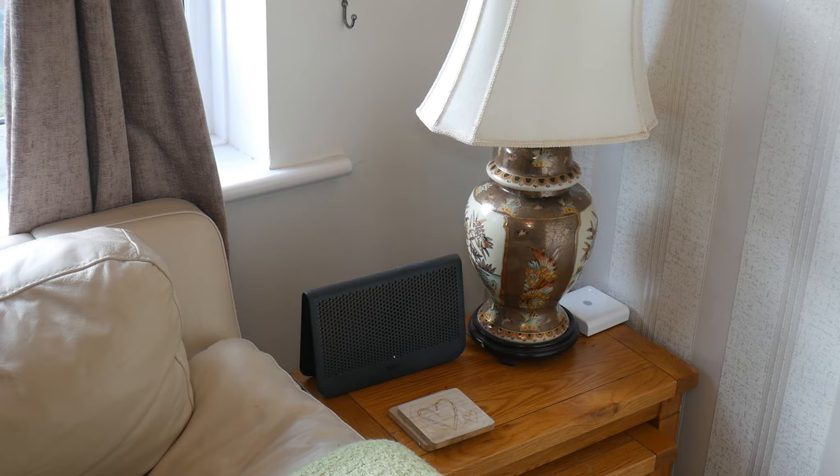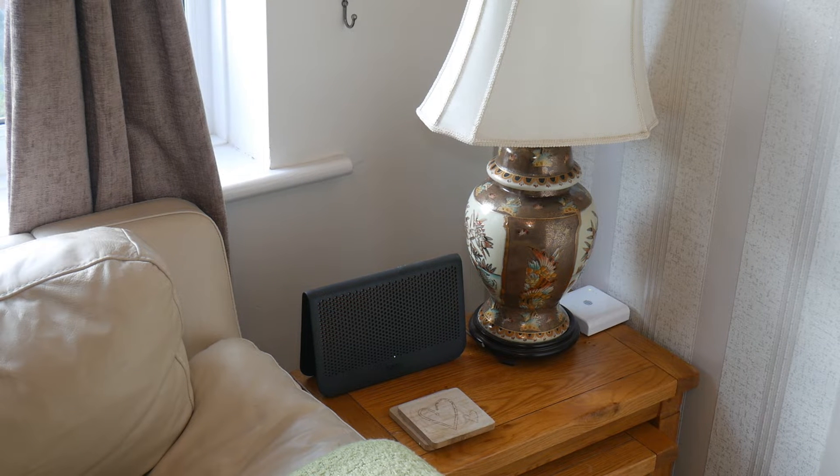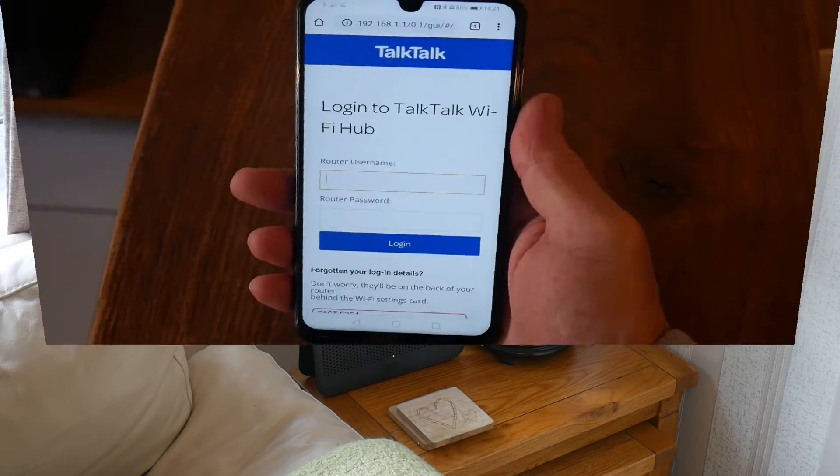Today I want to show you how to set up a smart light and connect it to this router — the new TalkTalk Super Router. The problem with most new routers is that they have both 2.4GHz and 5GHz, and smart lights will only connect to 2.4GHz. Sometimes during setup the light tries to auto-connect to 5GHz and won't work. I'm going to show you how to get around that.